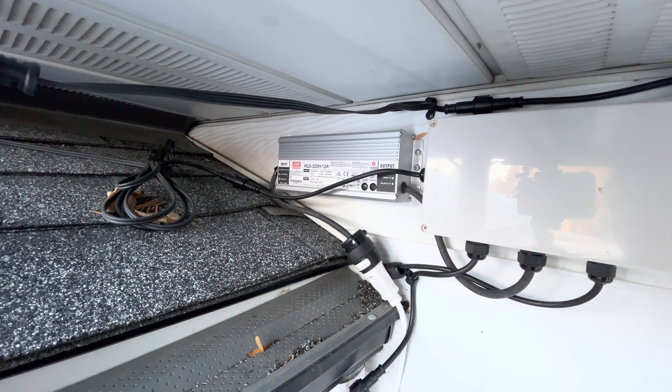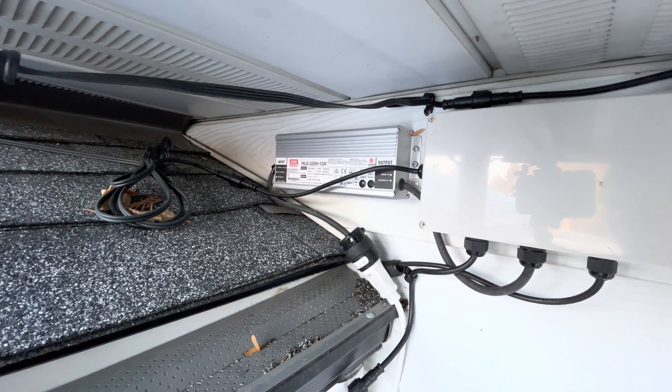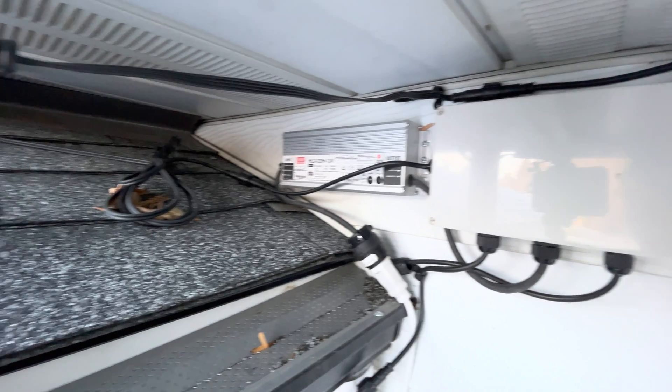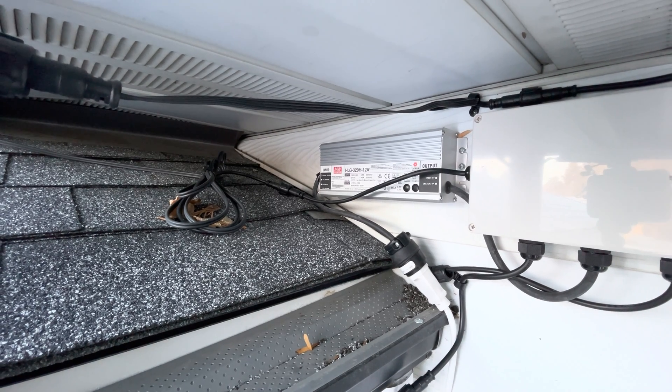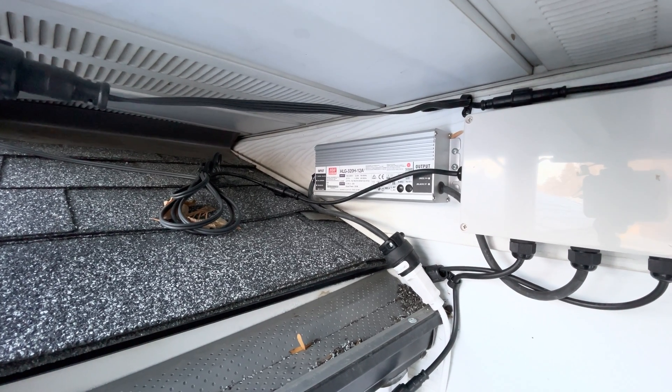The Meanwell power supply does not come with a plug on the end. This was about five or ten dollars at a local hardware store. You can see that I've got the wires here just zip tied together. This is a little bit of a mess up here but no one sees this at all.